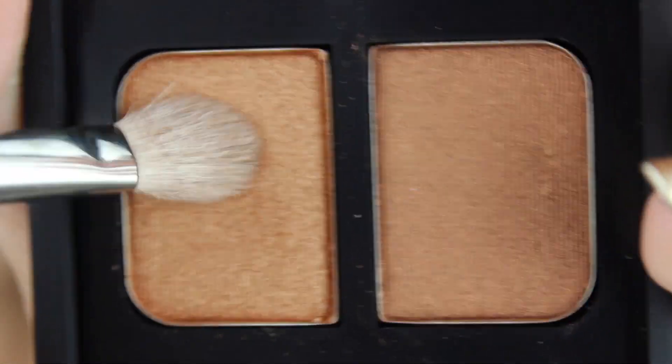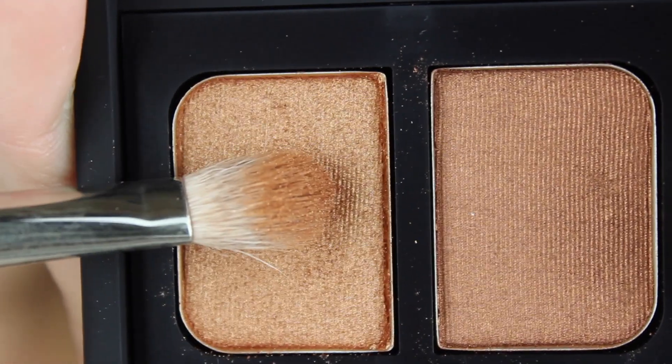Taking a burnt gold color on a MAC 217 brush, I'm applying this from my lid up into my crease and then smudging it along my lower lash line. In the beginning this is going to look very messy and not very pretty, but I promise by the end of the tutorial it will all come together.